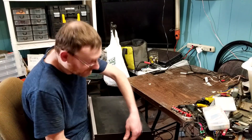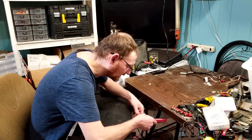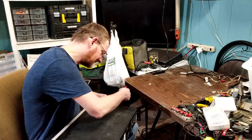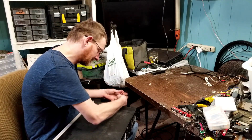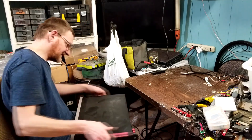Right now they're DOA — won't power on. I've already done three in a row today. Figured I'd film this last one because the hardest part really is taking it apart. The rest is super easy.